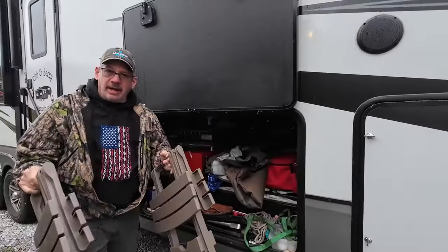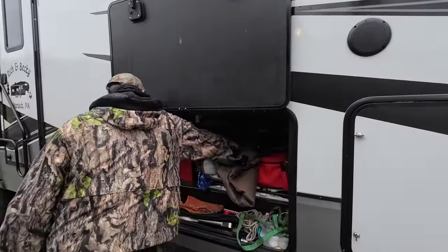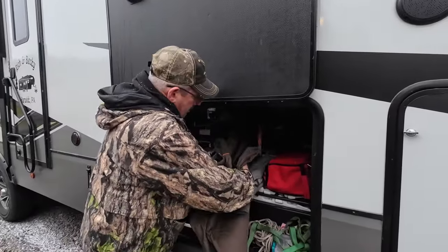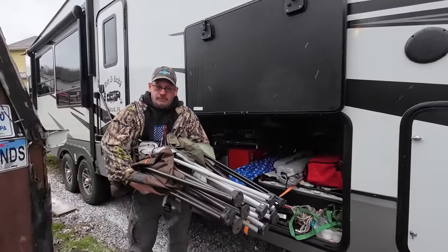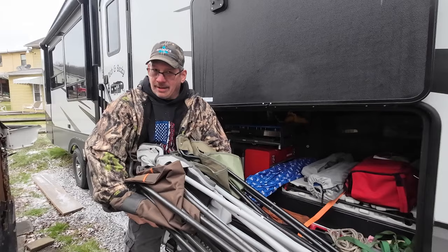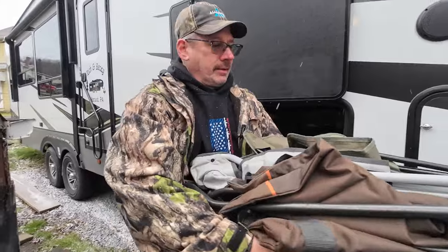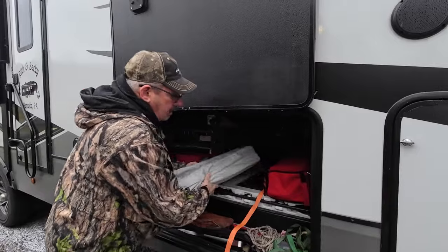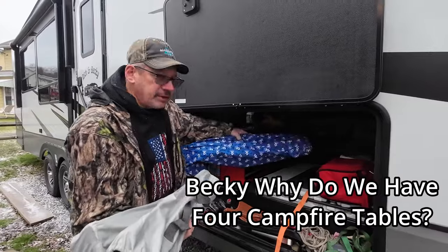We have two tables for the campfire. And we have three chairs for the campfire — it was windy so let me restate that. We have two fold-up tables for the campfire. And we have a dog bed.